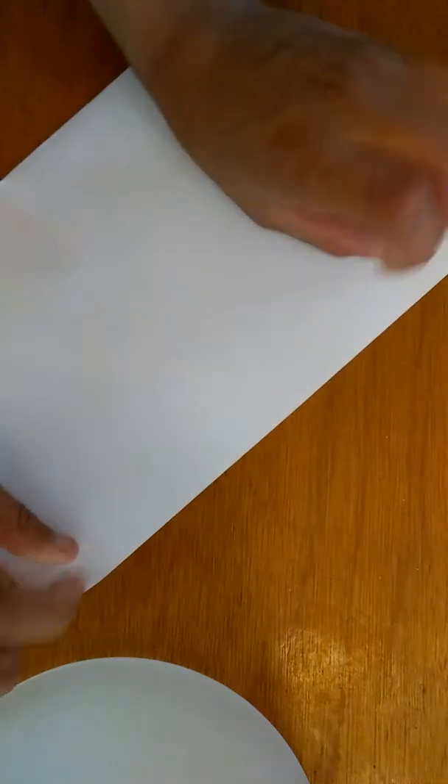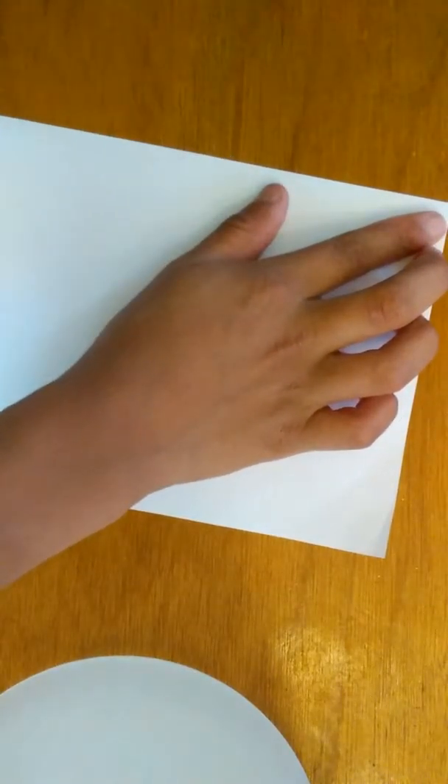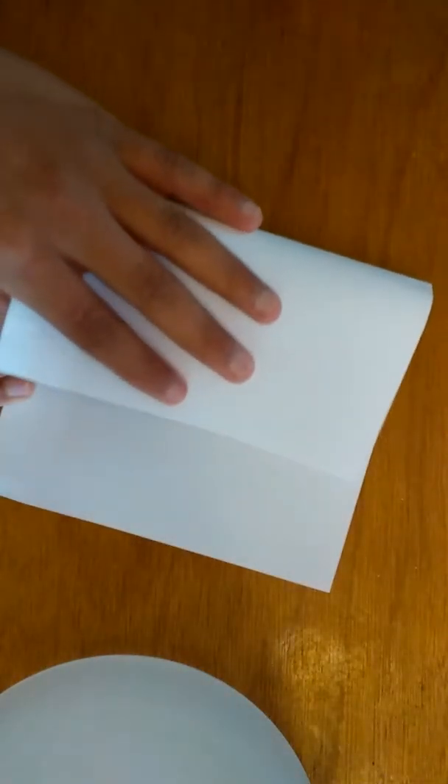So right now it should look like this. But if you want, use your nails to make it look like this. Okay, so the next thing you want to do is this time you want to turn it this way now and make sure that's like this. And then you want to do it again — fold it again like this.